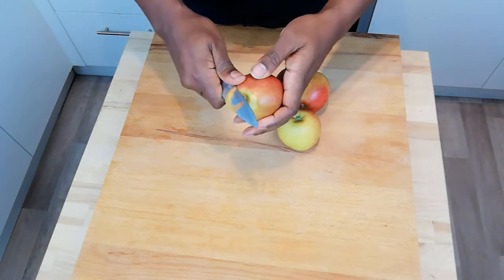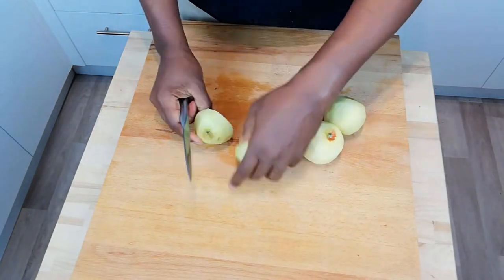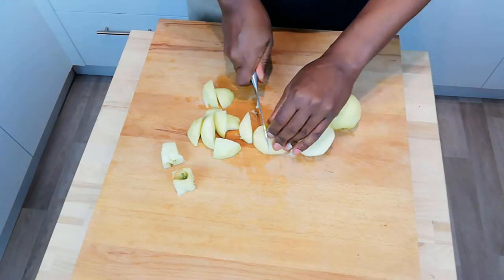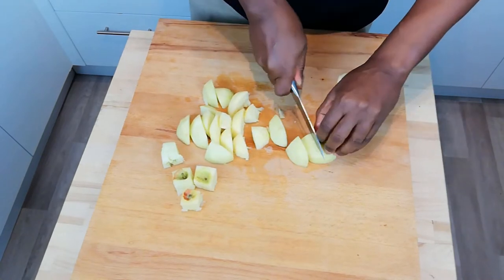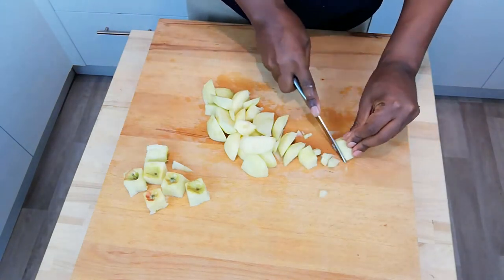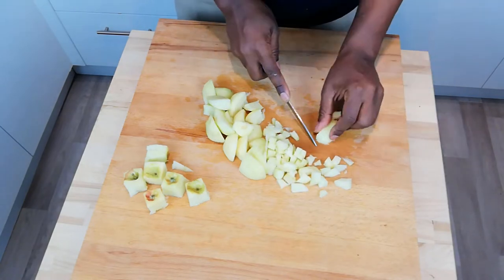Step one: peel and chop your three apples. Once the apples are peeled, just chop them up. I'm using my claw grip and the bridge technique — make sure you notice how my fingers are behind the line of the blade. I'm going to chop these up fairly fine, because we're going to cook them, and the finer they are, the quicker they'll cook down. I'm not going to be using much water — it's going to let the juice of the apples themselves cook the apples.